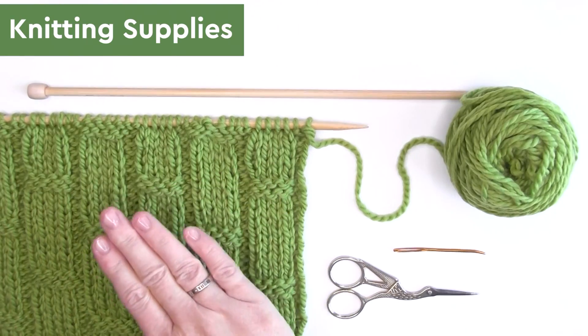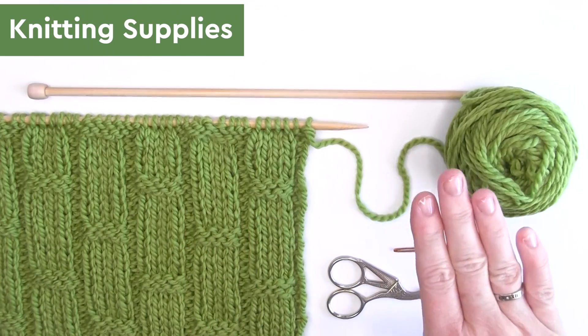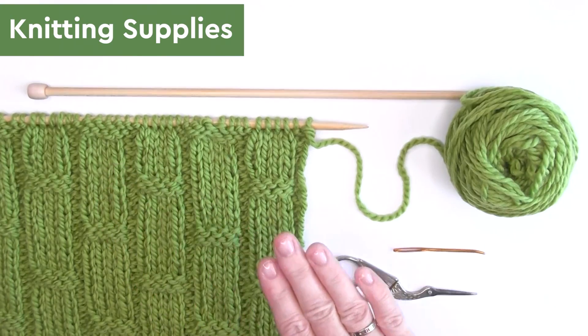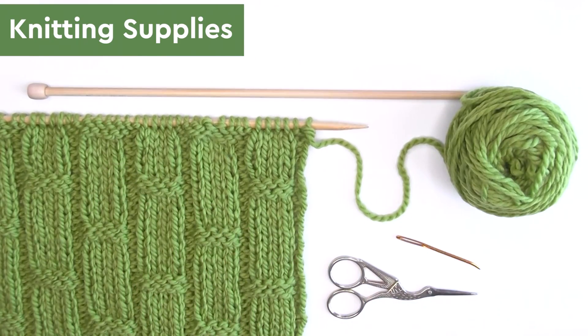For our materials, use any yarn of your choice along with appropriately sized knitting needles. You'll also want to have scissors and a tapestry needle on hand.